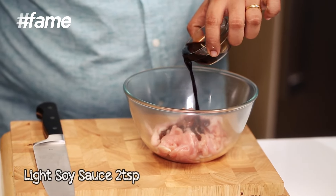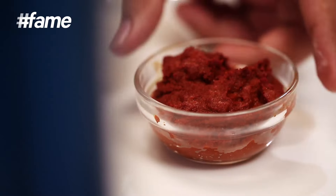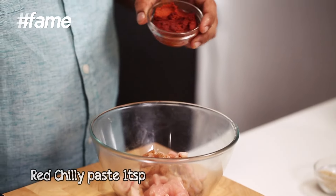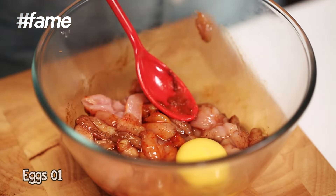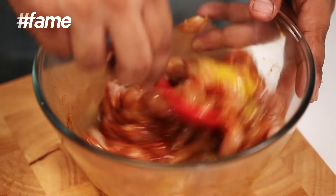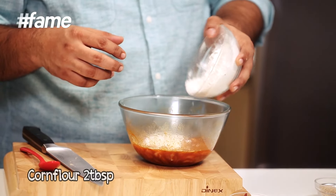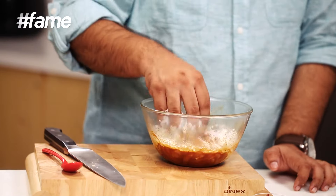A little bit of light soya sauce, a little bit of five spice powder, a bit of salt, a bit of red chili paste. Ismae dalenge ek anda — anda jo ise bind karega, aur corn flour ko achchi tarhe se ismae coat karne mein help karega. Now the chicken has to become crispy, so for that there is egg and corn flour. We need to add enough corn flour so that the entire chicken gets coated with the corn flour and the egg.